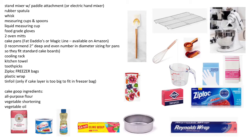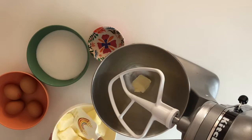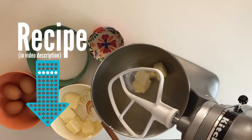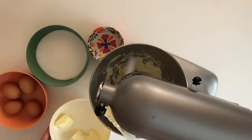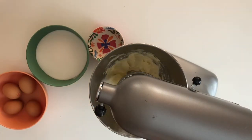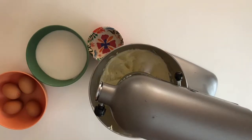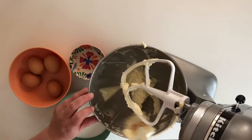Here are the tools you're going to need — if you want, take a quick screenshot of this. You can also use an electric hand mixer. First things first, you want to take your butter, eggs, and milk out of the refrigerator to warm to room temperature. Having these three ingredients at room temperature is essential in this recipe. Preheat your oven to 350 degrees Fahrenheit, then put your room temperature butter in the stand mixer using the paddle attachment and cream until just smooth.